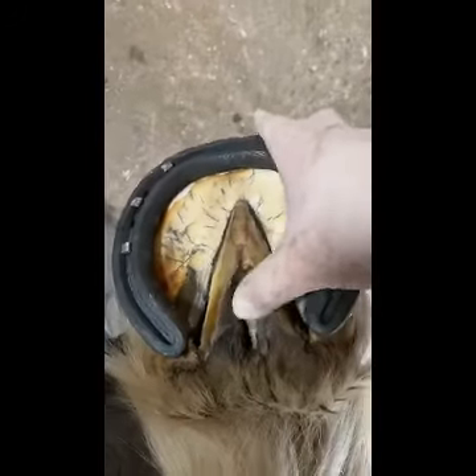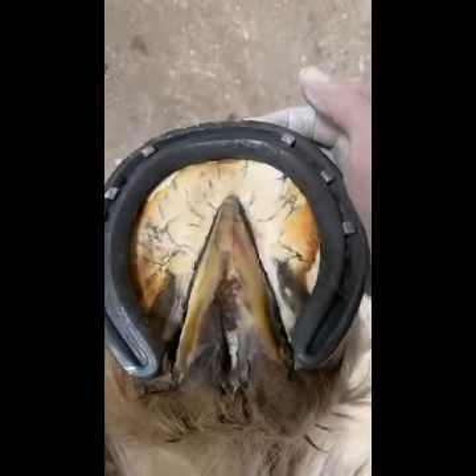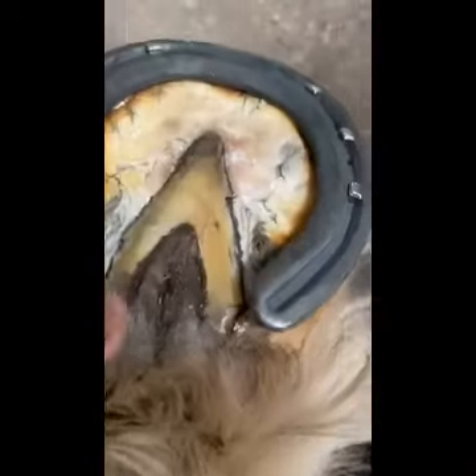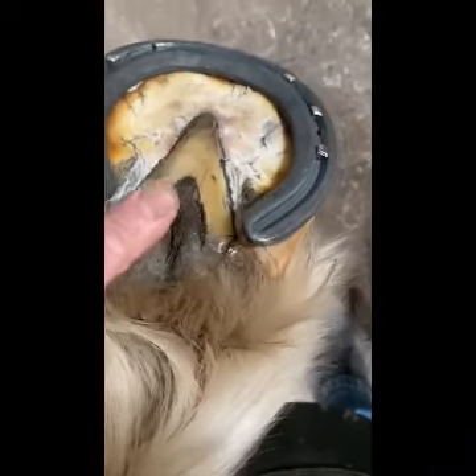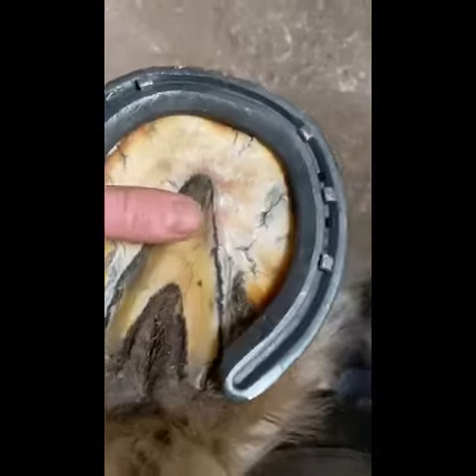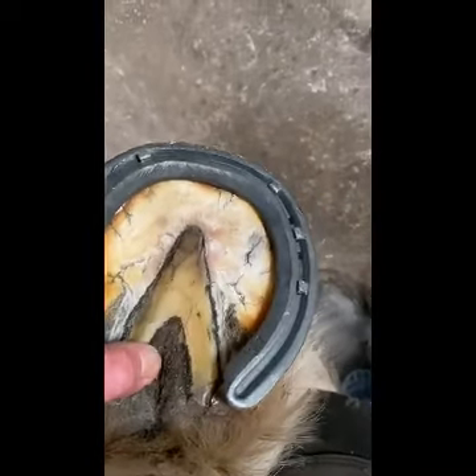Here's a healthy frog — nice, strong central sulcus, everything looking pretty good, nice and broad and wide. Coming around to the opposite side, we have quite a split in the center there. It moves quite a bit, and you'll see the black discharge around there. The main body of the frog is pretty healthy, but there's a little bit of infection in the center.